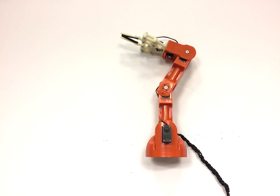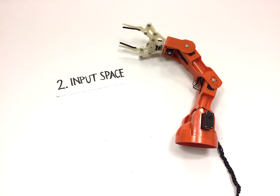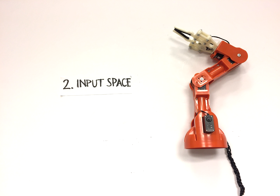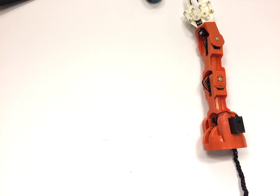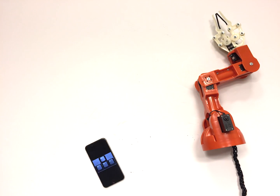Robots need a way to receive commands, otherwise they can be very boring. There's a ton of input mechanisms you can employ. For starters, you can control the robot with a mouse and keyboard, a gamepad, or a smartphone.